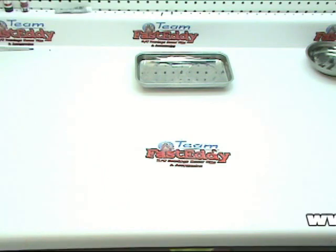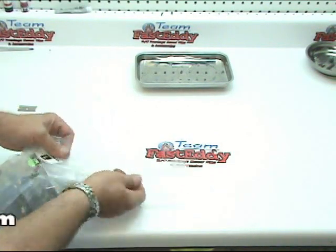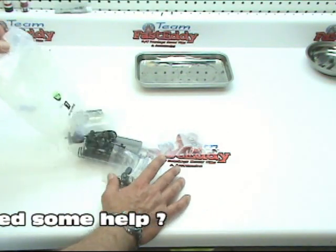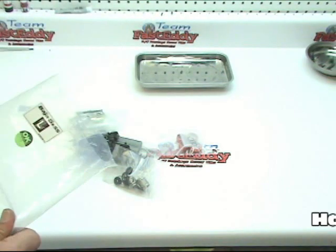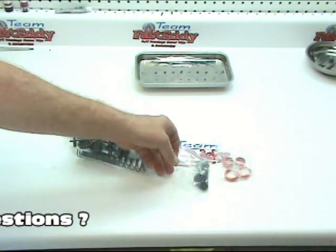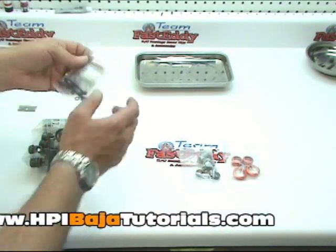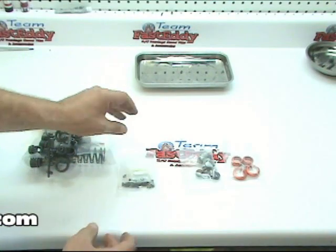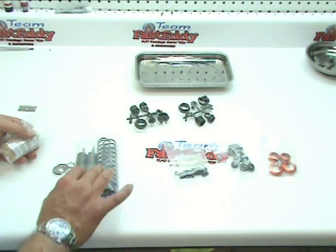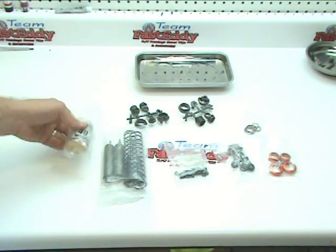We're going to start off with bag L, and I believe that everything we're going to need is in this bag — may or may not be, but we'll deal with that as we go along. We'll open this up and there are several bags included: your spring retainers, your inside shock parts, some nuts, bolts and screws, more shock parts, springs and boots, and another one with some gaskets and some oil.